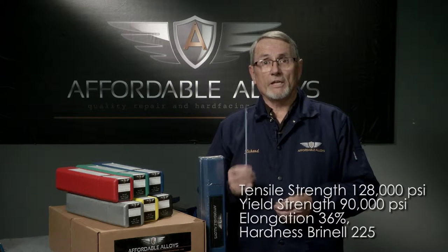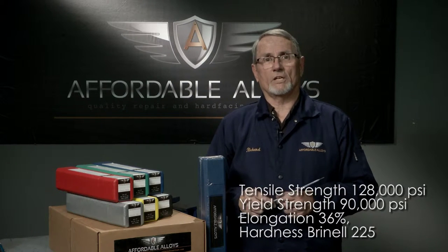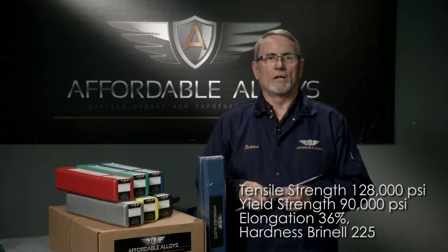Tensile strength of 128,000 PSI, yield strength of 90,000, elongation of 36%, and toughness of a Brinell 225. Comparable to Eutectic 680, 680 CGS, Rock Mount Brutus A or AAA, and MG 600.